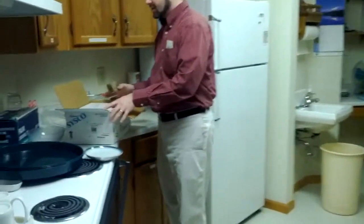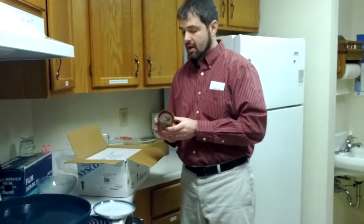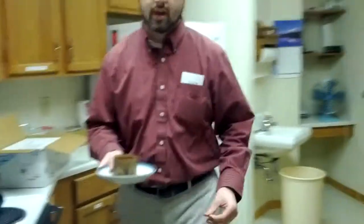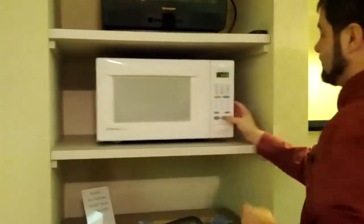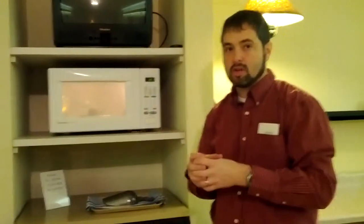Right now we're using the Cisco lava cakes. We very well might end up having a baker come in and do this, so the cook times you might have to experiment with. These are complete frozen lava cakes. You're going to put those right on the actual tray. If they are different types of lava cakes, then they won't have to be cooked as long because they'll still be frozen, but they won't necessarily be in that cooking material.